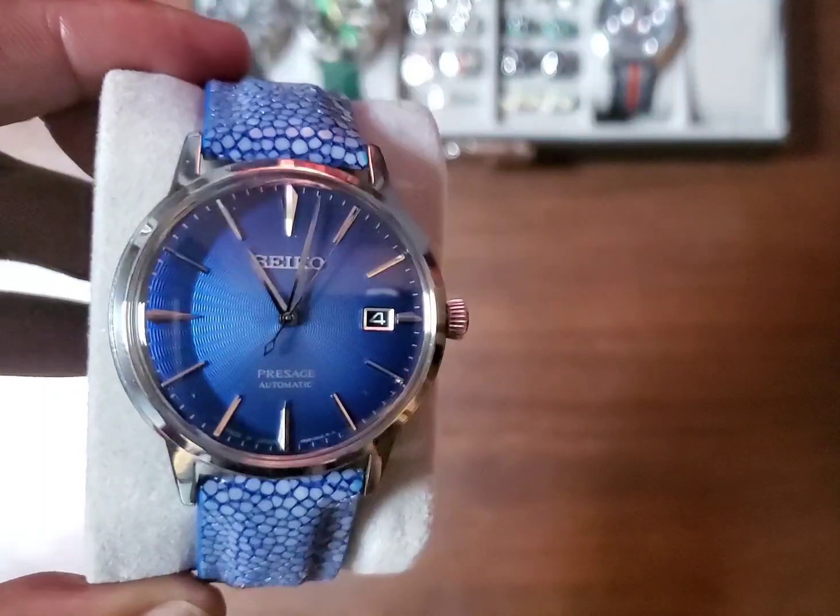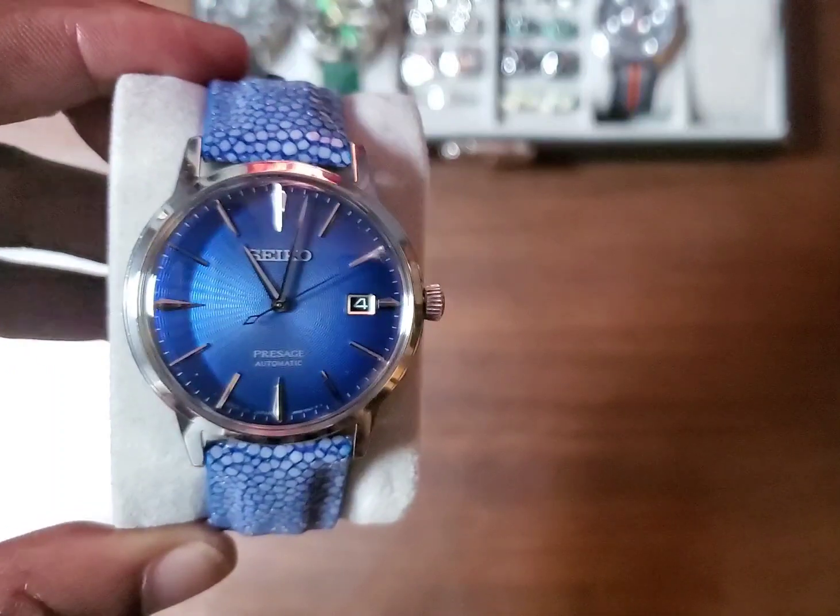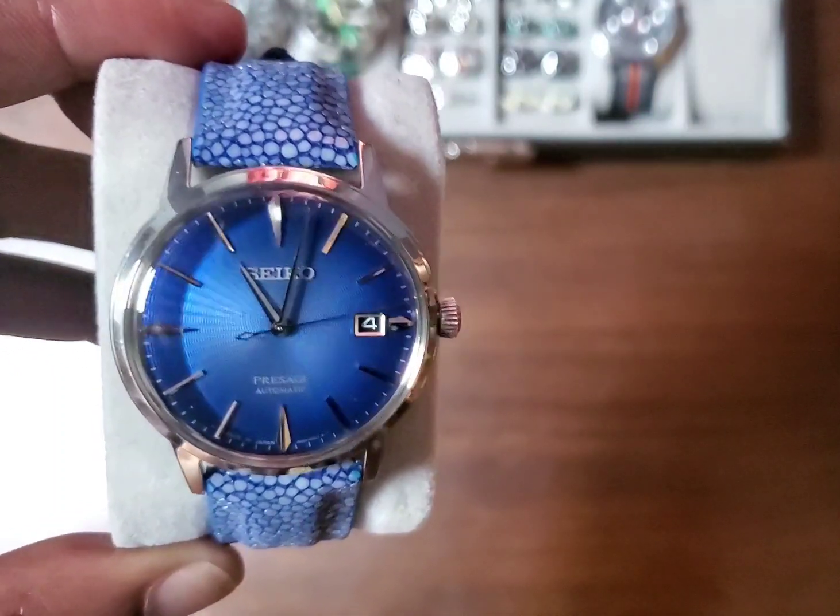But the blue on that dial was awesome. It had lume. It had a day-date function. It wasn't really a dress watch, but you could pull it off as one.